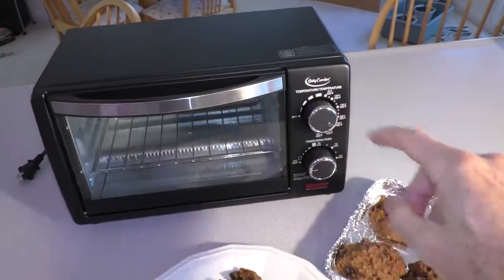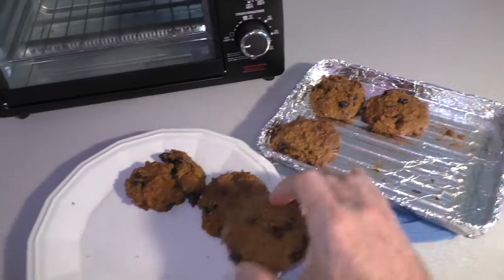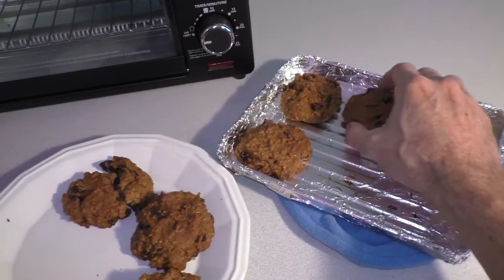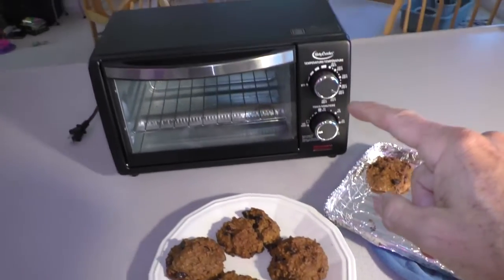I really like this new toaster oven. Stay tuned for a future video where I'll demo it running on the solar powered generator.